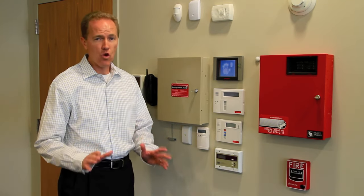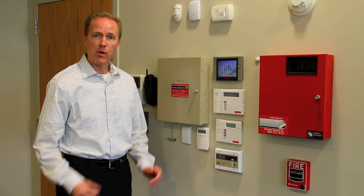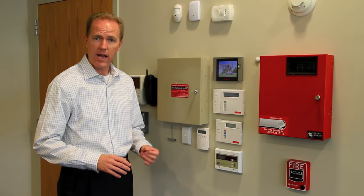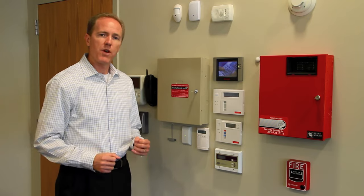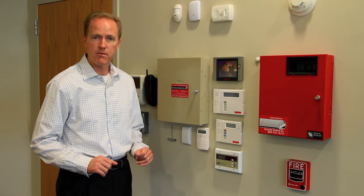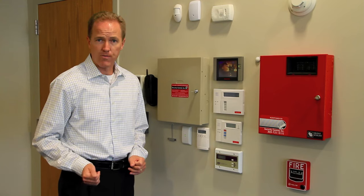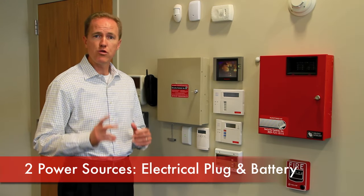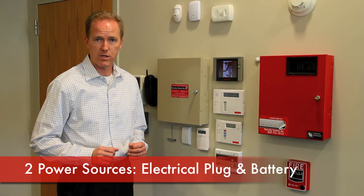You should not normally ever need to do this. However, in the event of some catastrophic damage such as a lightning strike or possibly water damage, or if you were having major construction going on and needed to completely kill the alarm system, this is what you would need to do. There are two steps to this process because there are two sources of power for the alarm system.